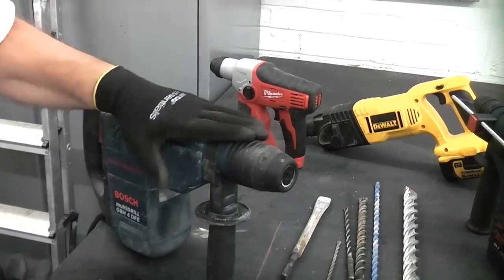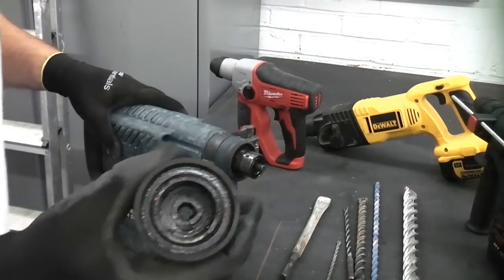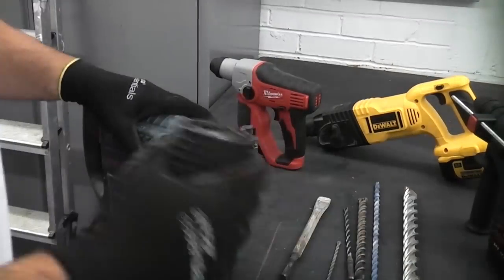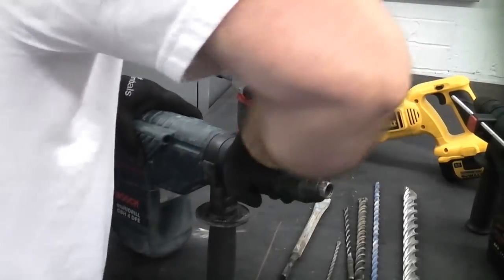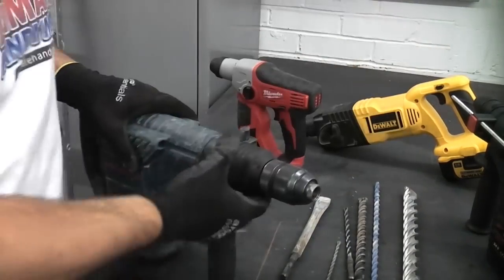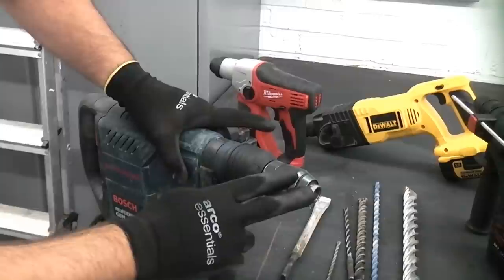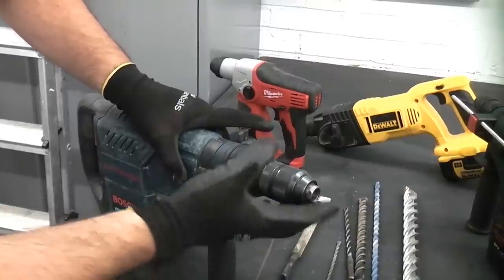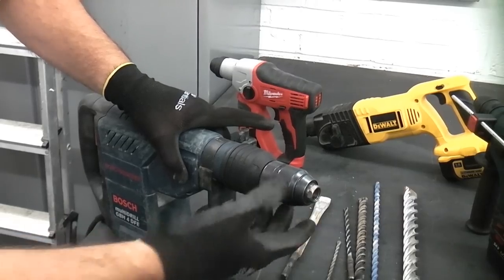This machine is very good because you can actually change the chuck on it. It's very simple to do — just twist the SDS chuck off and you can simply click the standard chuck onto the machine like so. Once you've changed the chuck, you cannot use hammer action. That chuck is only to hold standard drill bits; you cannot use hammer action with it or you'll just damage the chuck.